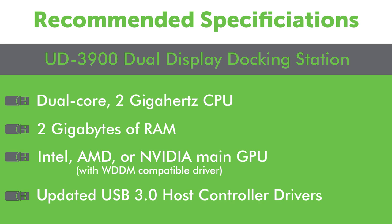Most modern host systems work well with our dock, but to ensure the best performance, here are the specs we recommend for PCs using our docking station.